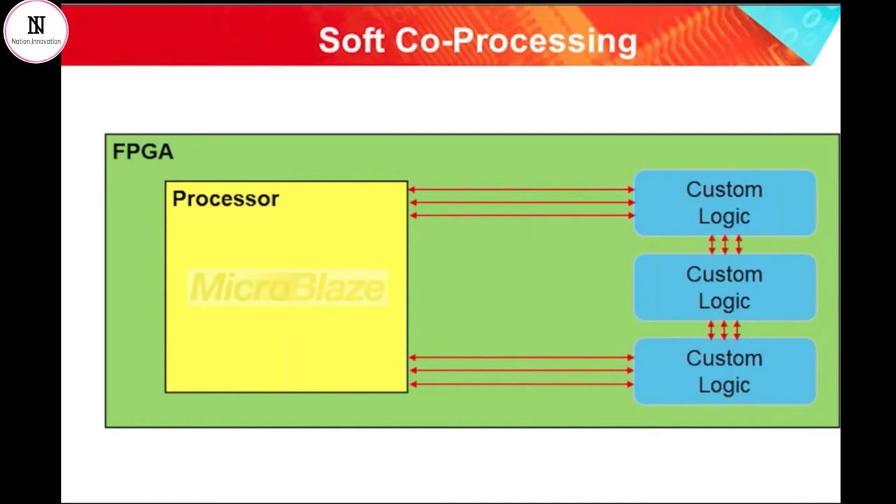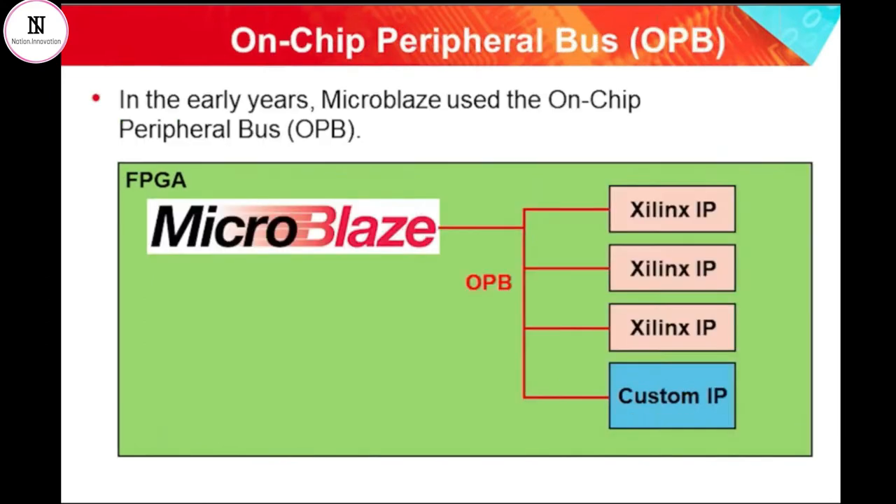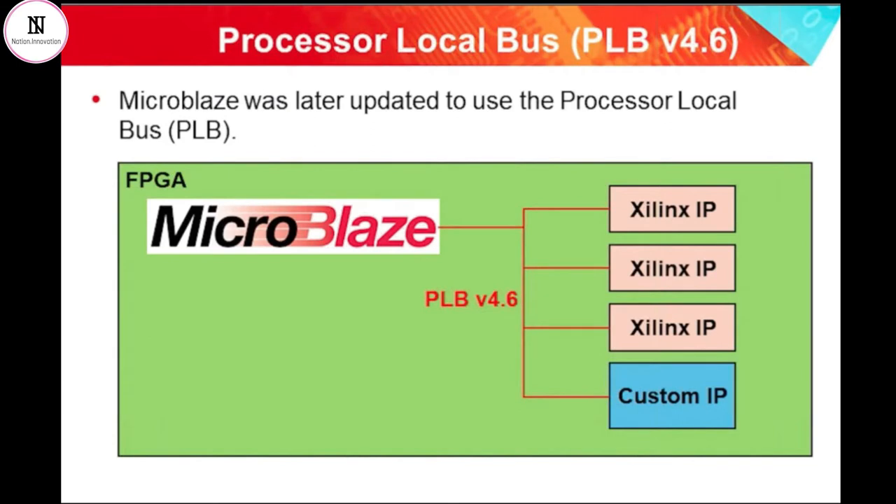For many years Xilinx have been offering the MicroBlaze soft processor IP. It was first introduced back in the era when PowerPC processors were being offered in the Virtex-2 Pro family of FPGAs. The bus standard that was adopted for MicroBlaze was initially something called the on-chip peripheral bus, or OPB, because this was one of the buses used with the PowerPC architecture processors. Later on, it was updated to use the higher-performance processor local bus, or PLB. As the years went on, the use of PowerPC processors became less popular, and they were replaced with ARM architecture processor cores in many designs.